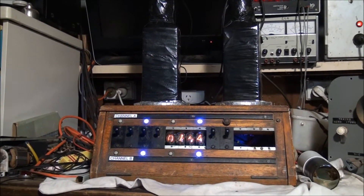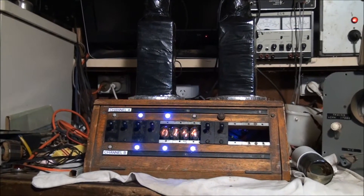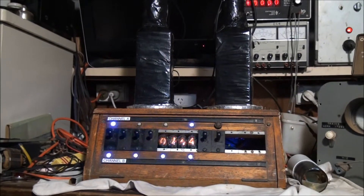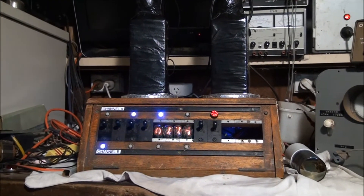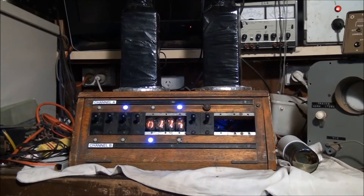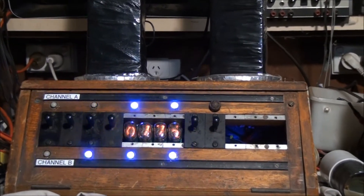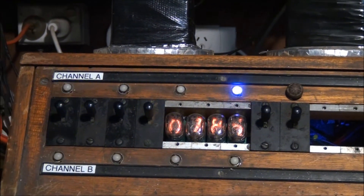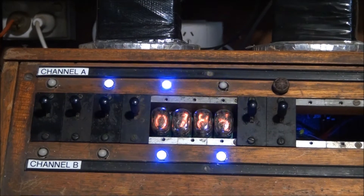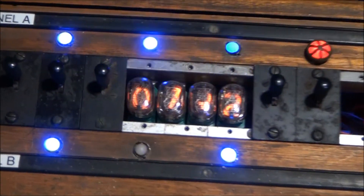Good day YouTube viewers, welcome to the shed again. I just thought I'd like to show you my latest project. What I've been working on lately is a cosmic ray detector — basically a device for detecting cosmic rays entering the atmosphere. I've repurposed an old telephone exchange box to put all the electronics in, and I've incorporated some Nixie tubes as a readout display.